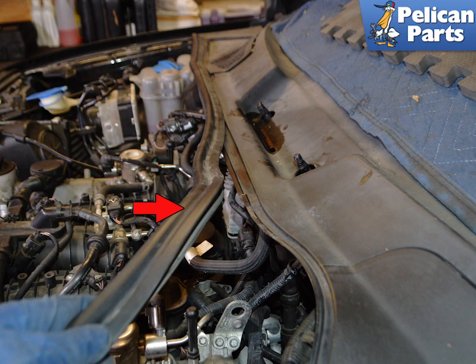You are going to have to completely bleed your brake system after this job. Do not try and drive the vehicle without completely bleeding the system, including activating the ABS pump with your scan tool.